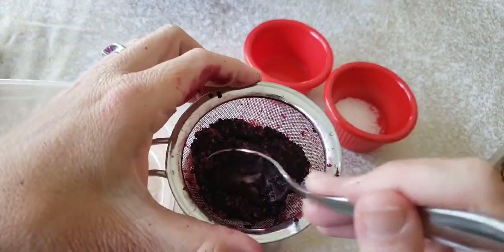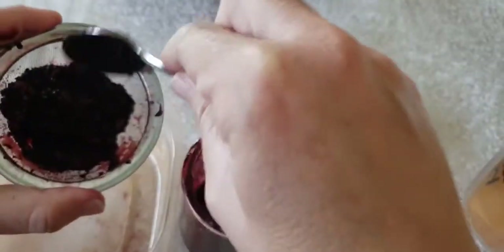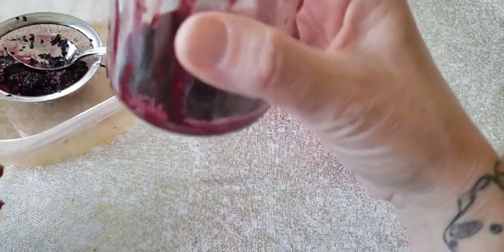Alright it looks like we are all juiced out now. All my mulberries are all juiced up. So the next thing we're gonna do here is our juice.